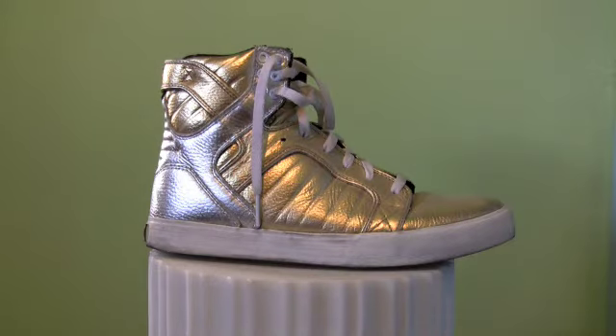Just to clarify: Supra is the name of the company, and the Skytop — which is what you see in front of you — is the name of a model. Because the Skytop is largely responsible for Supra's fame, the two are kind of synonymous. So when you hear someone say 'I'm getting a new pair of Supras,' that usually means Skytops.